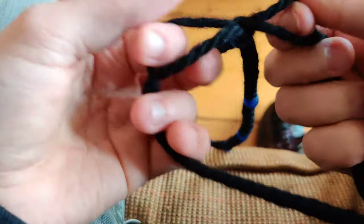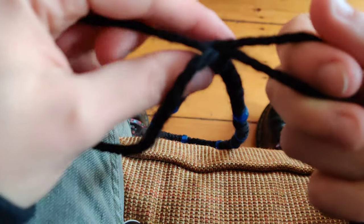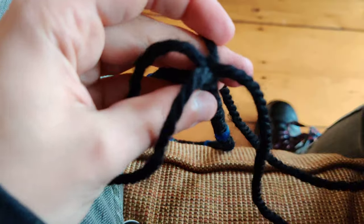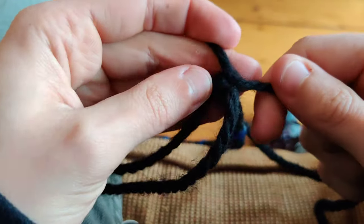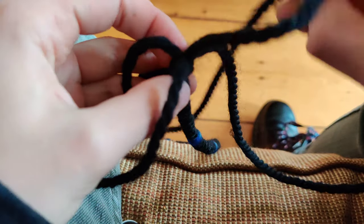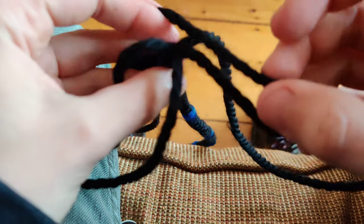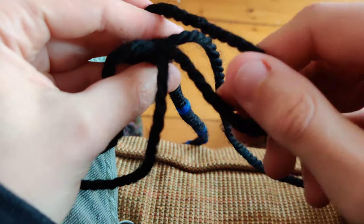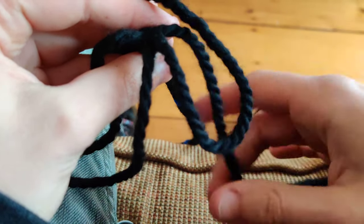Alright, so you have your prayer rope done and you're trying to make the cross. Here's how to do the box knot. Separate all the strings out like that, and then you take one and kind of lay it across here, keeping this loop kind of big and open.